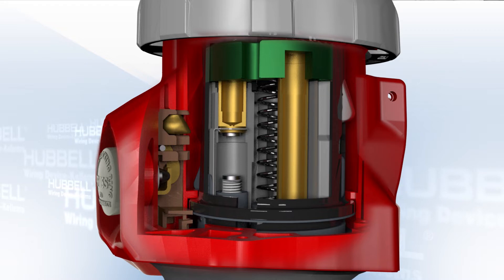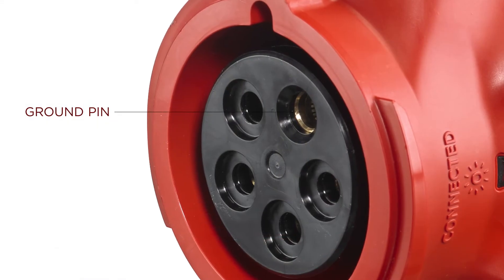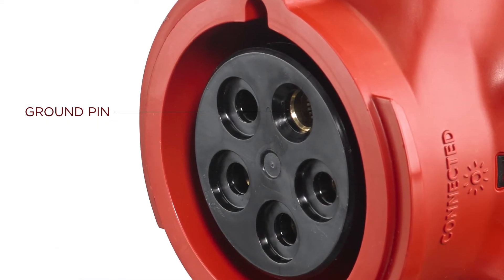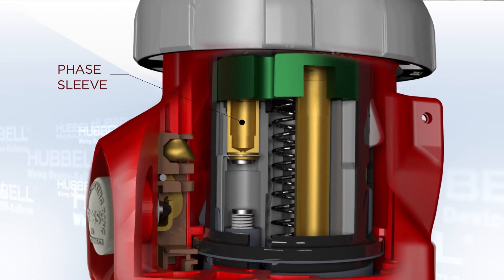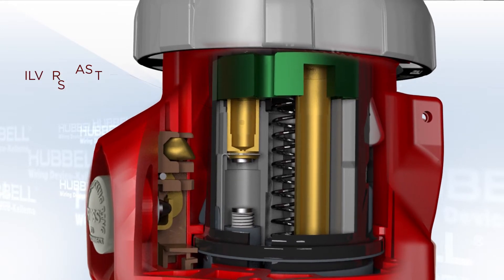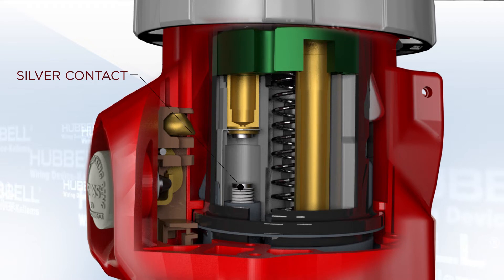which is identical to our standard pin and sleeve. It is unswitched, does not move, and fully receives the pin. The oversized clocked ground pin also prevents mating of unlike voltage devices. You can see that the neutral or phase sleeves are shorter and have a silver contact on the bottom of the sleeve.